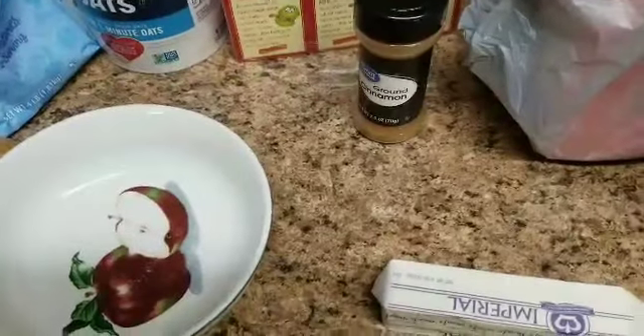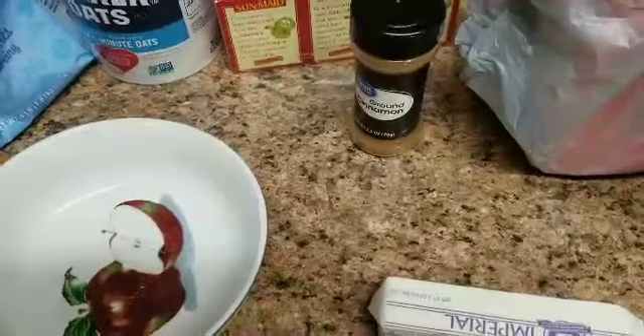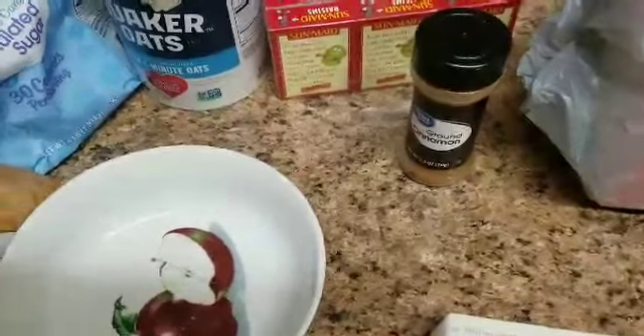Hello, it's your girl Lovely the Great, and in this video I am going to show you all how to make some homemade oatmeal raisin cookies. That's what we're going to be making today.